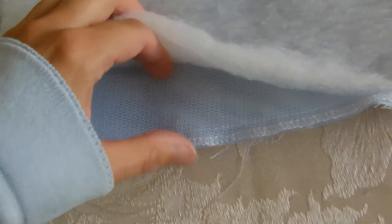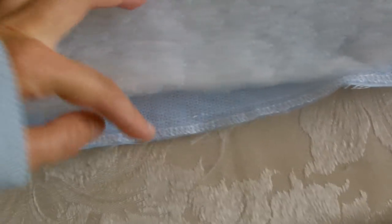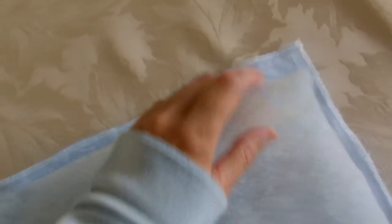The next thing I did is I sewed the net to one layer of blue cotton all the way around. And then I've attached my wadding by catstitching in the corners and halfway along so it doesn't move.